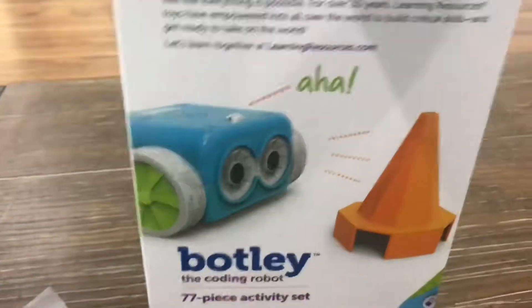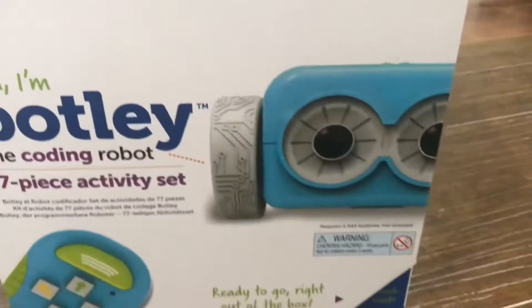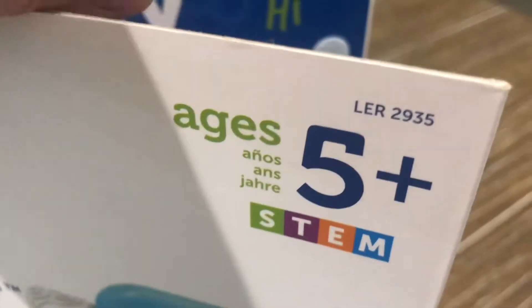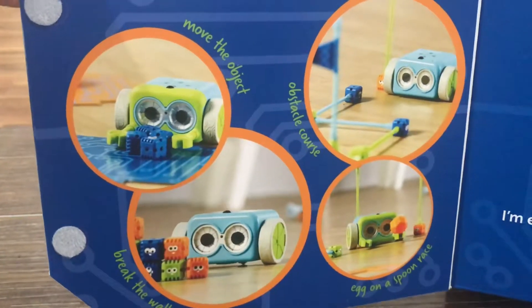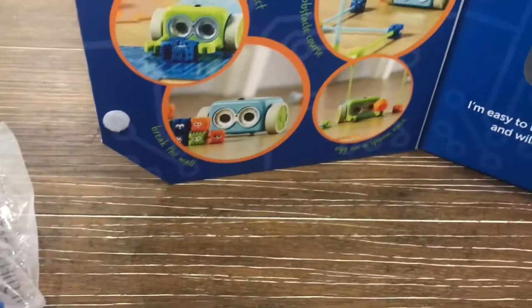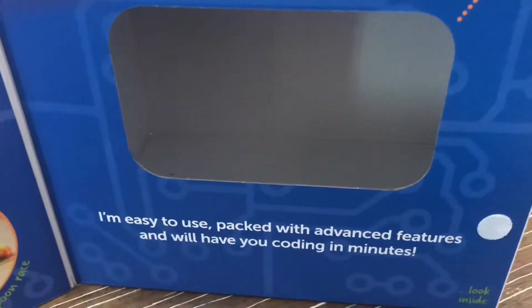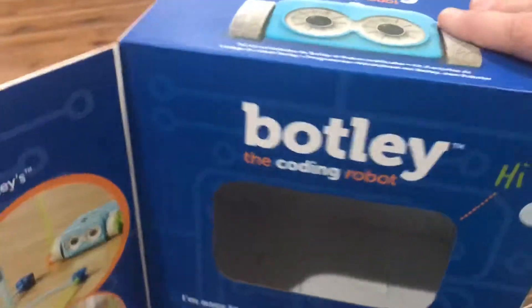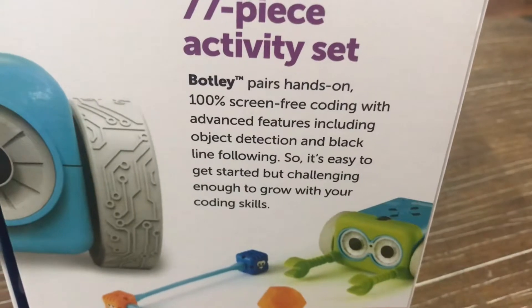A little bit more about Botley — it's from Learning Resources. He does speak; this is a speaker. He senses objects in the way and will let you know when he's sensed them. It's ready to go right out of the box, except for five AAA batteries. Ages five and older. You can program endless challenges — it includes a seven-piece activity set, and you can move objects and make obstacle courses. So kids can have fun setting up an obstacle course and use the helper cards to know how many rights and lefts to program. Botley pairs hands-on, 100% screen-free coding with advanced features including object detection and black line following — easy to get started, but challenging enough to grow your coding skills.